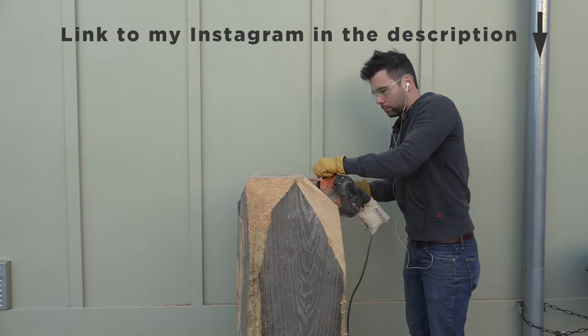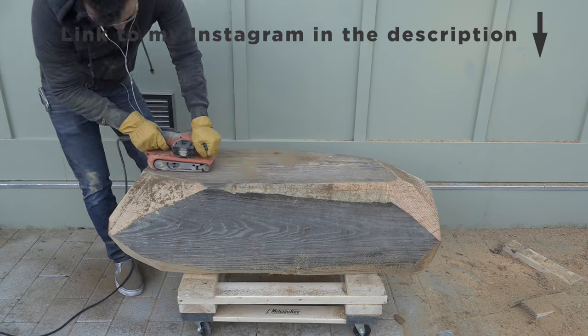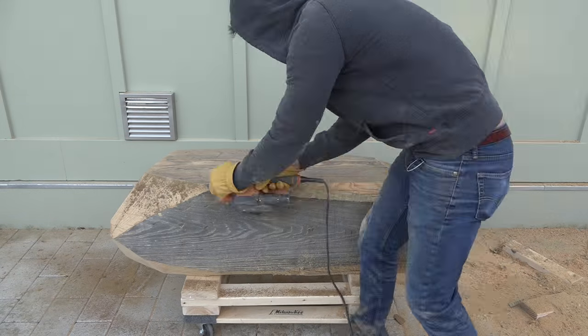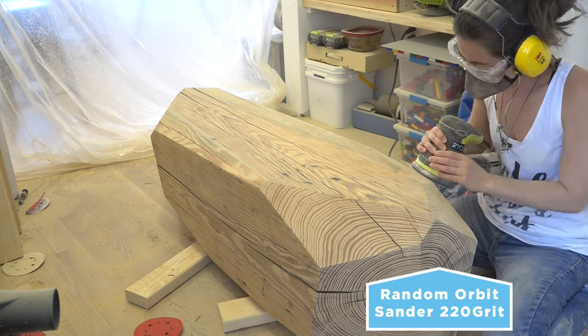This was the longest part of the process. I probably spent about 2 hours sanding and went through about 8 to 10 belts. The beams had been sitting outside for a couple of years and had some weather damage since I didn't have a place inside to store them. We used a palm sander with 220-grit paper to do the finished sanding.